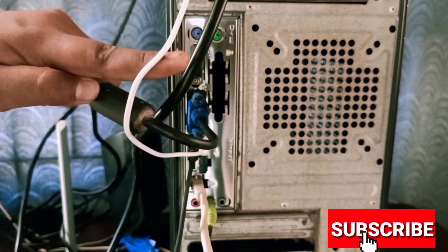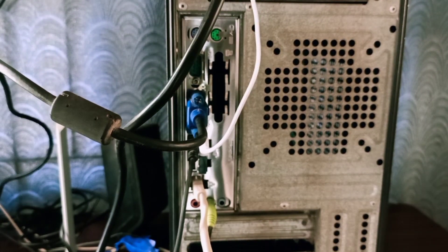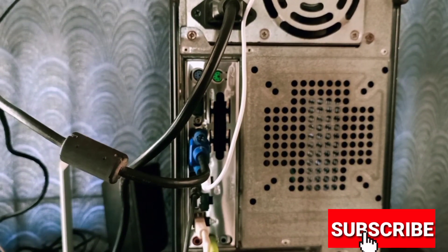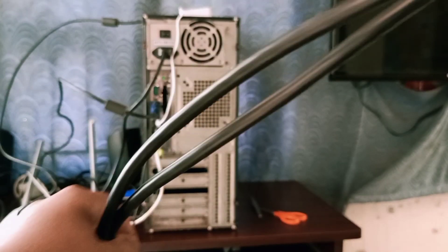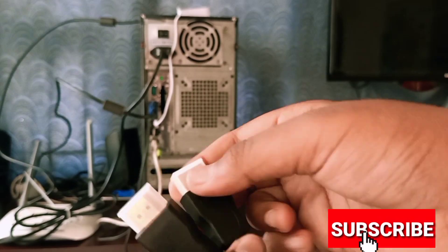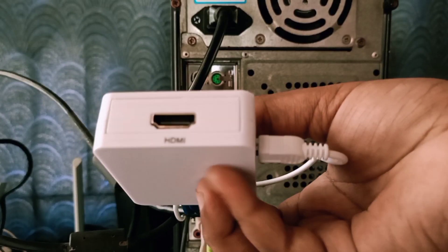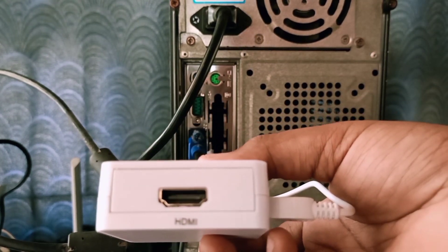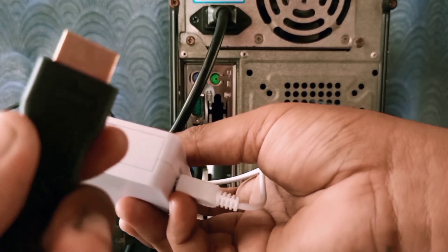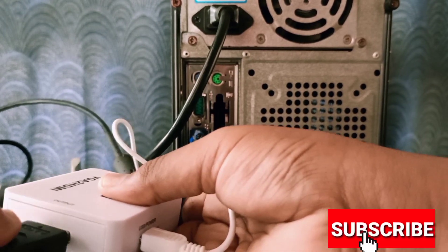Okay friends, now we have to connect the HDMI. Now we have the HDMI pin connected to the latest TV, and we will get a picture on the latest TV, friends.